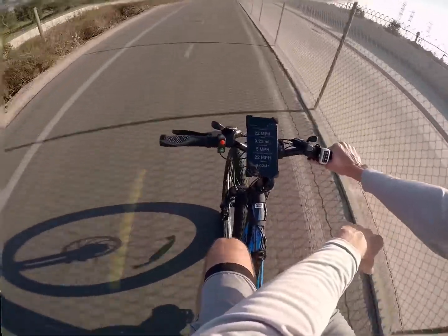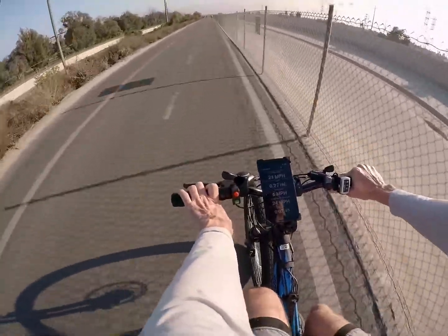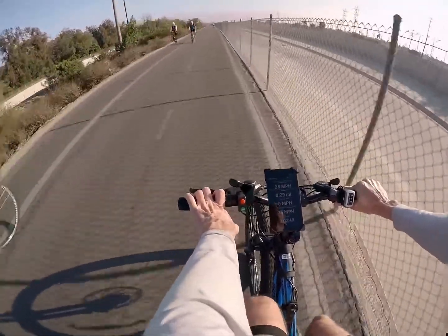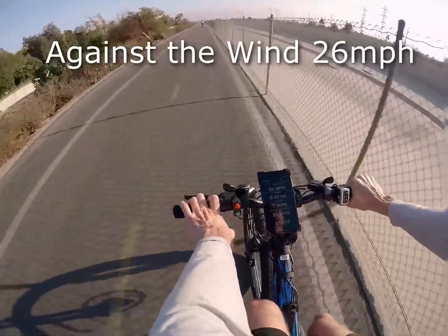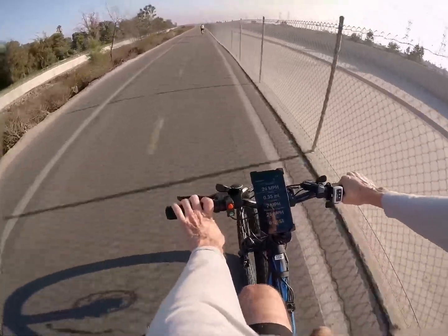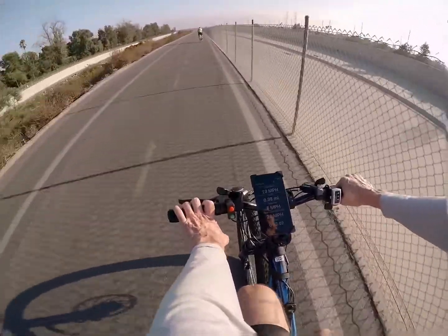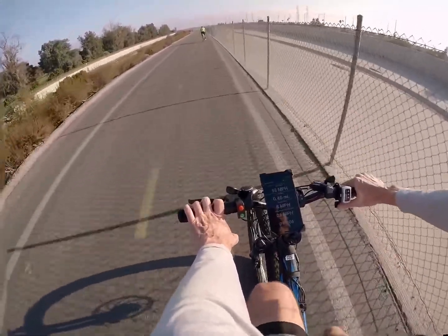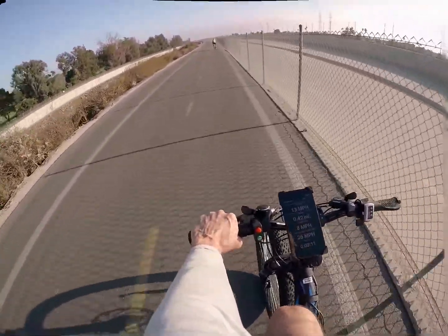Here I've got a rolling start on a dead-flat trail, going into the wind at full throttle. It doesn't take too long to get up to full speed. I'm a little surprised how much torque this motor has given it's a 500 watt motor. Into the wind I'm getting 26 miles an hour — and this is just motor only, thumb throttle, sitting straight upright, not pedaling at all.